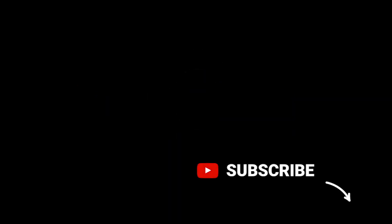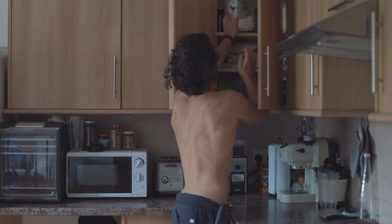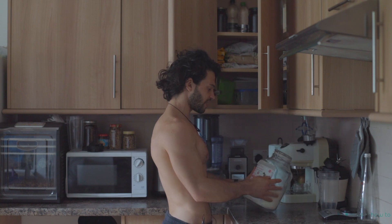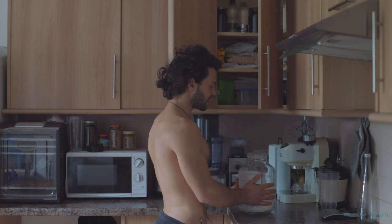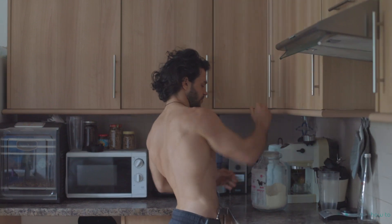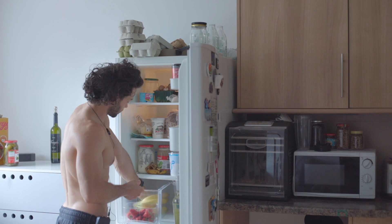I'm going to show you a different way to make your protein powder — I can promise you it's really tasty. Of course you're gonna need protein. What I'm using is a natural whey protein isolate; it doesn't have any flavors, no additives, nothing — it's just pure isolate protein.